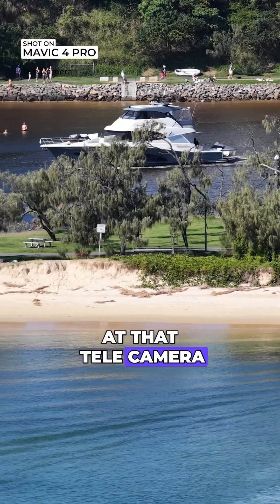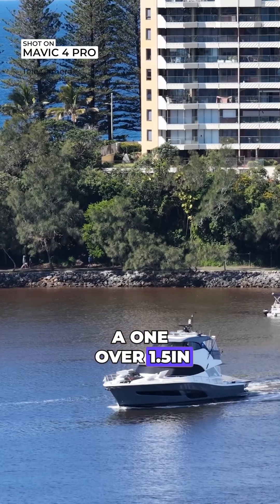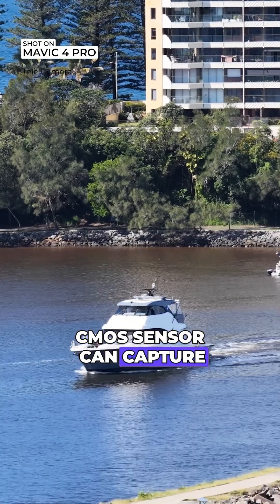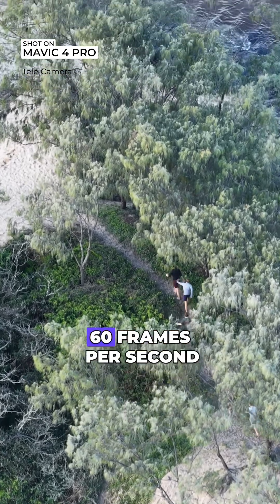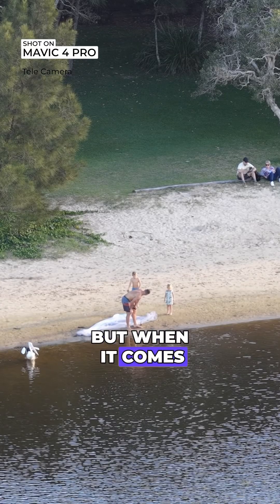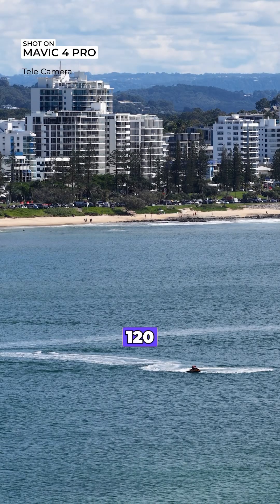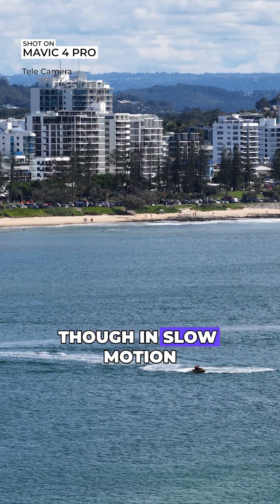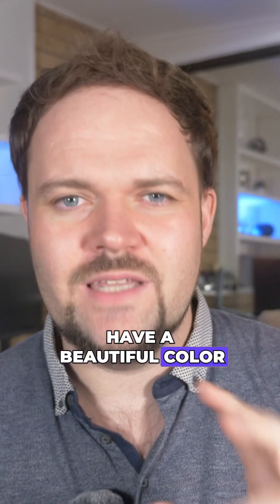The tele camera system is where you get huge zoom, and it is a 1/1.5 inch CMOS sensor. It can capture 50 megapixel stills and also has the option to capture 4K 60 frames per second HDR, just like the medium telephoto system. When it comes to slow motion, you're only getting 4K up to 100 frames per second — you can't go 120, but you can go up to 100 frames per second. All three cameras have a beautiful color science to them.